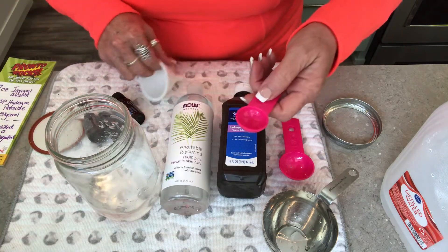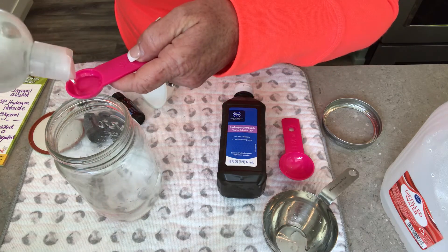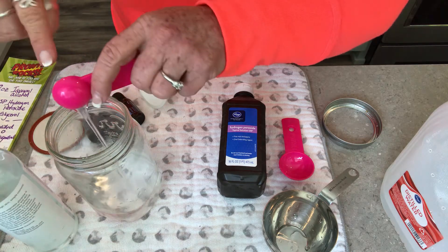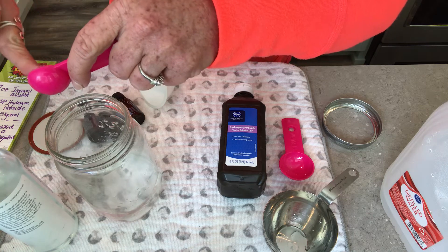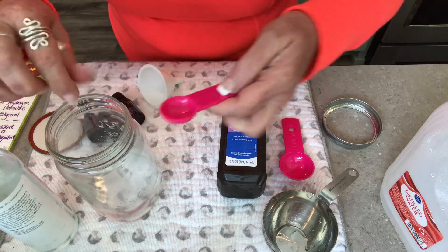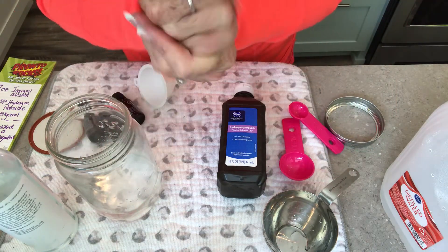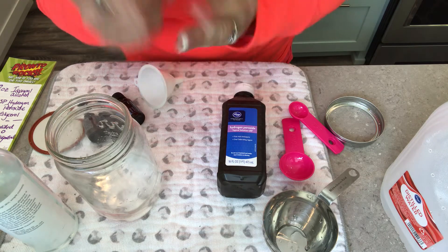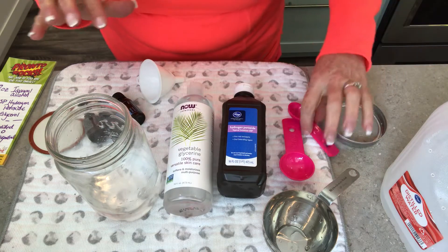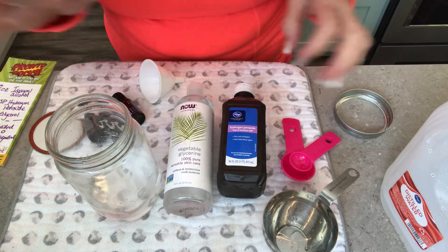We're going to use one teaspoon of glycerol — it's all natural. This is what keeps your hands soft. You can totally do this without glycerol, but your hands will be dry, so make sure you moisturize afterwards. If you look at any beauty products — shampoo, lotions, everything — you're going to see glycerol or glycerin, even in hand sanitizers.